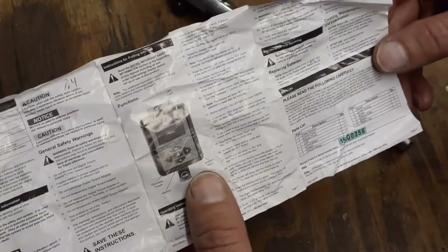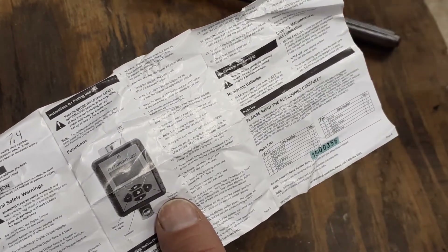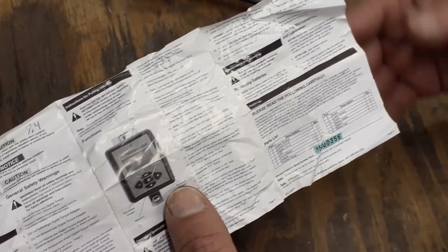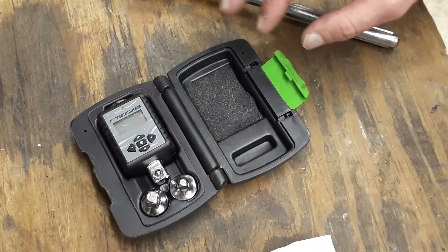This is really simple to use. I think it was around 50 bucks or so, but it's a great little tool. I definitely would recommend it to anybody who doesn't want to spend a lot of money on a big giant torque wrench — this thing works just fine and it's digital too. Anyway, everybody, thank you for watching and have a blessed day.